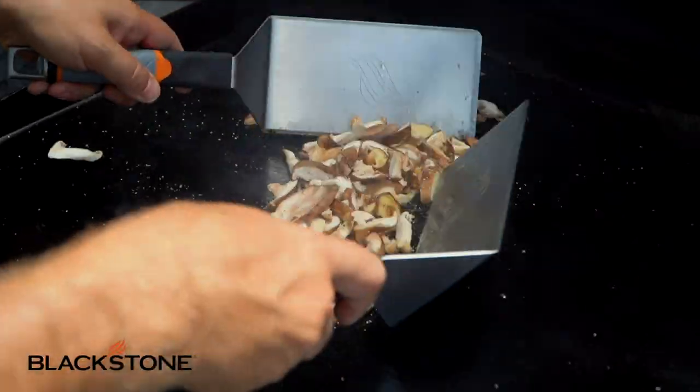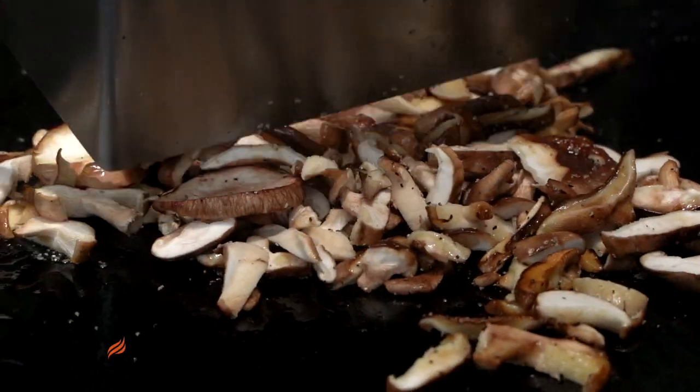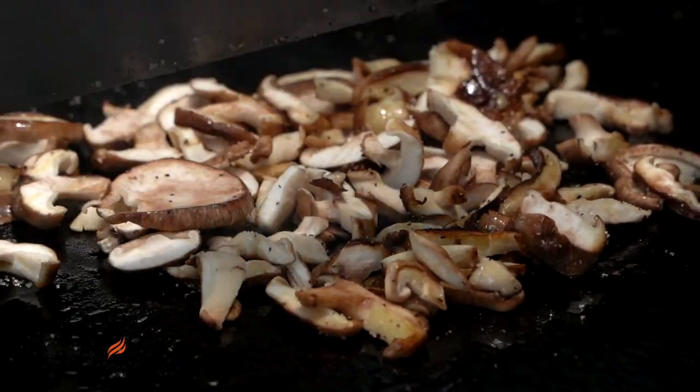Umami has that flavor that's more of a sensation than an actual flavor. You're now making things up! No - you want to get nerdy? Let's nerd it out guys.